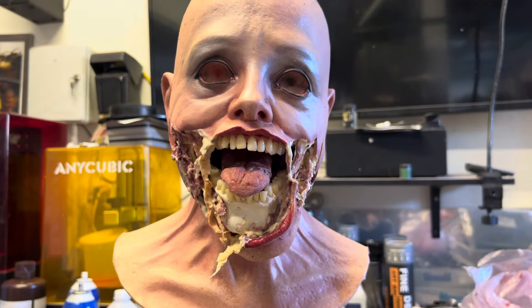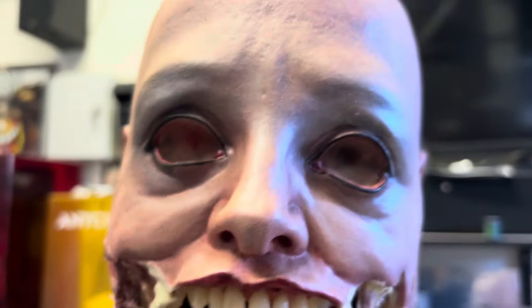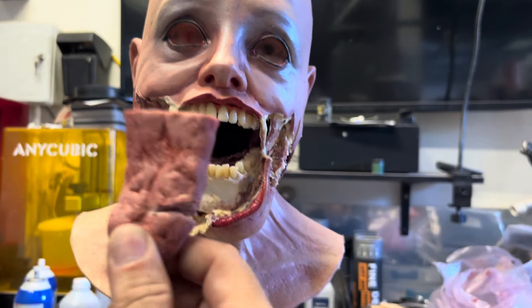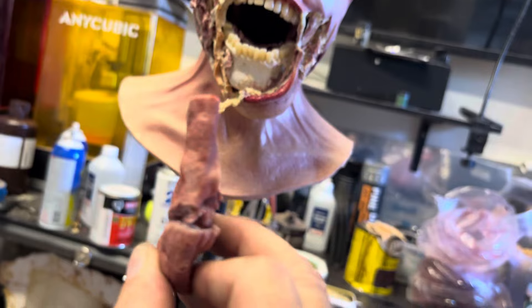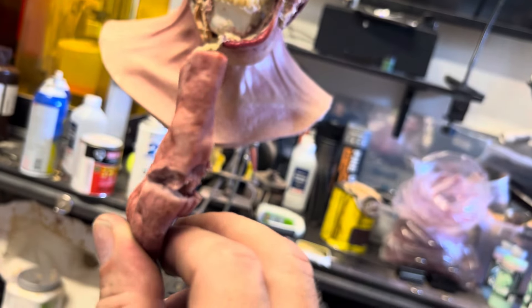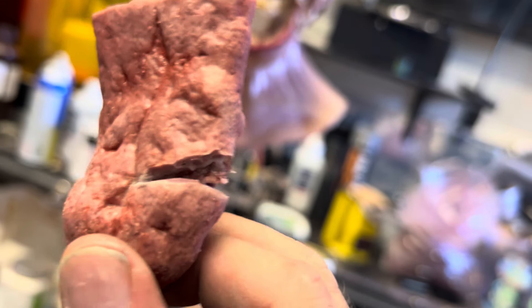This being two and a half molds — we've got the skull, we've got the Amy, and we also have my Ed Wolf tongue. And I like the idea that she's biting her own tongue in half, so I split it and then put a piece of gross meat in there.